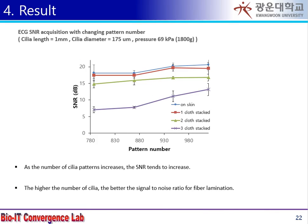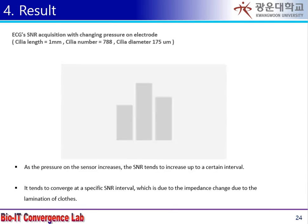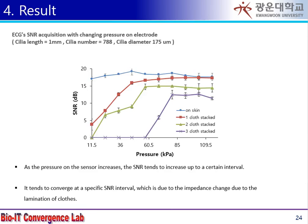From the experiment, the higher the number of electrodes, the better the signal was obtained. The smaller the diameter, the better the signal was obtained. And the better the signal was obtained under strong pressure.